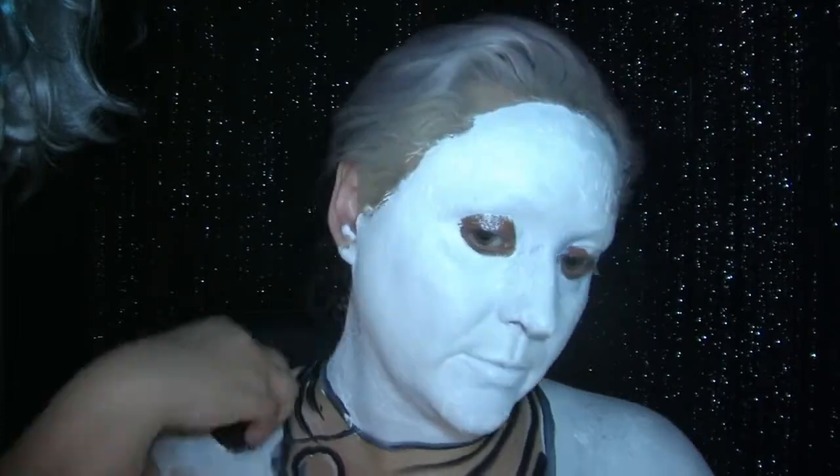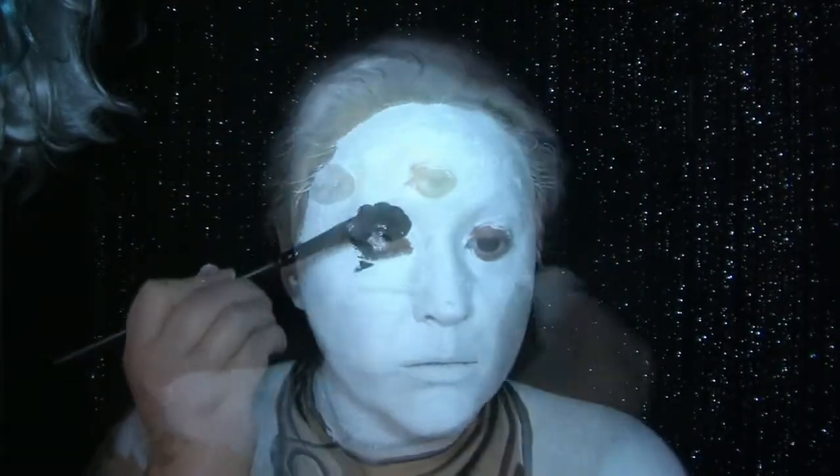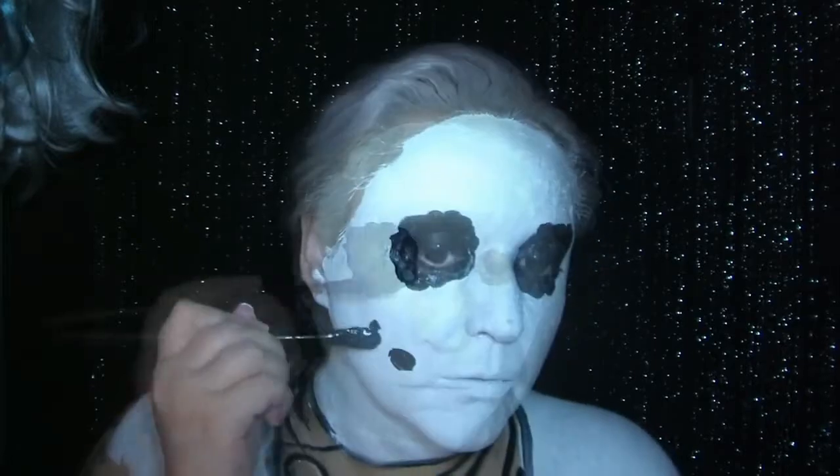I'm going in with the white with the stippling sponge, and I've just mixed it a little gloopier so it looks more like snow. And then of course I've got to apply coal on my eyes, making sure it's the right kind of shape, and then coal along where my snowman smile sits.